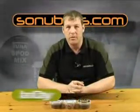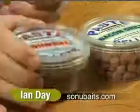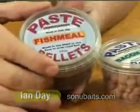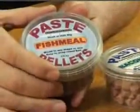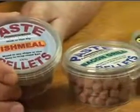These are three of the new products from So New Bates for 2008: paste pellets. They are basically pellets made from paste. There are three flavours available: fish meal, bacon grill, and halibut pellet.